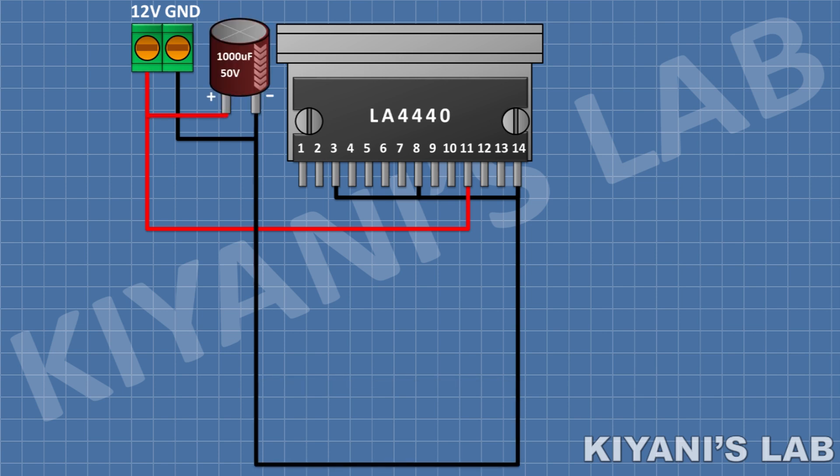I'm going to connect a 1000uF capacitor — its positive pin to positive supply and its negative pin to GND. After that, I'm going to connect a 100uF capacitor and connect its positive pin to pin 13 of the IC and its negative pin to pin 12 of the IC.